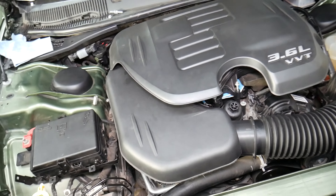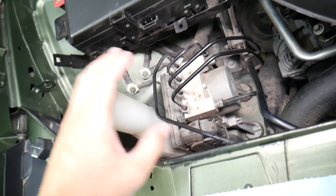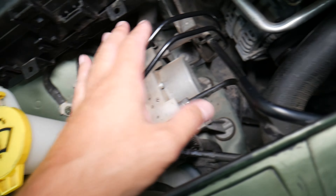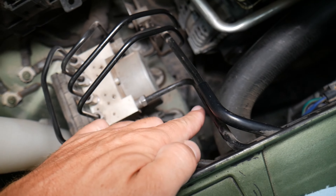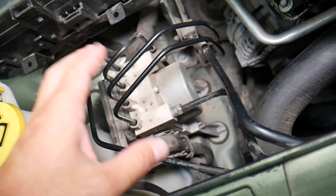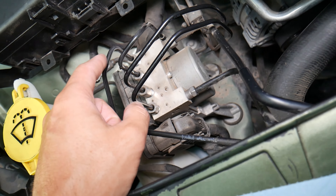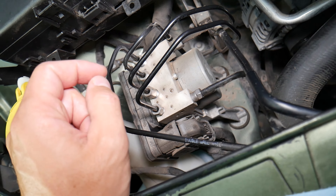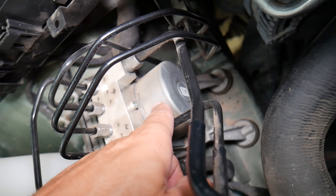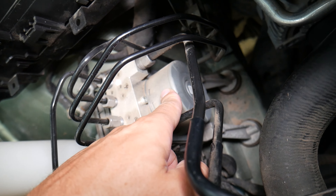When you open the hood of your vehicle and come to the left side, right next to the windshield washer reservoir, you have a device where two brake lines come from the brake pump — those are the main brake lines. Then you have four other lines, one for each of the wheels: two for the front and two for the back. That device right there is known as the ABS brake pump.